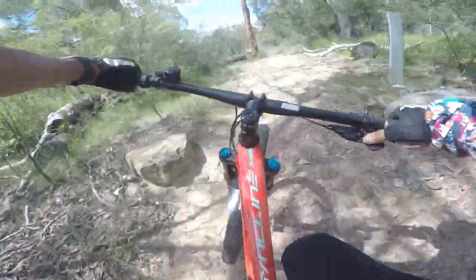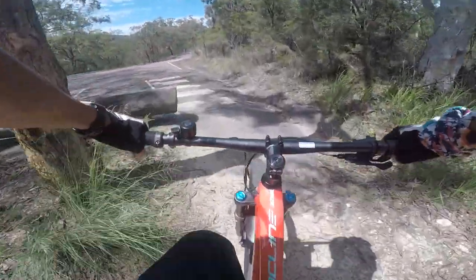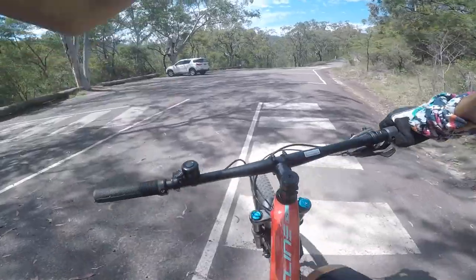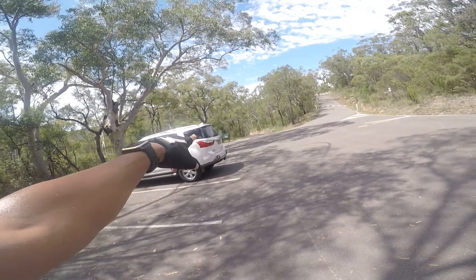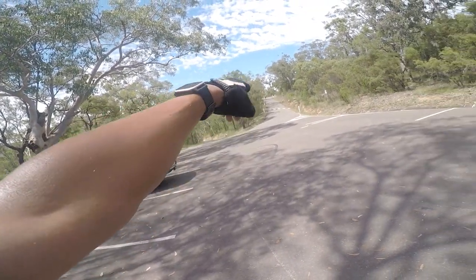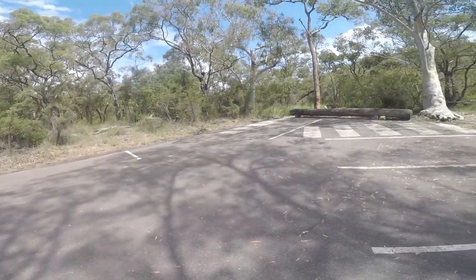I think this is the end of the single track. Made it to Glenbrook — this is the causeway car park. This is the way cars drive; the causeway is down there. The next section has cars as well, so I'm going to put a high vis top on and clip lights on the Polygon Syncline, just to be extra safe. Don't want to have a run-in with a car — I want to have lunch at the café.